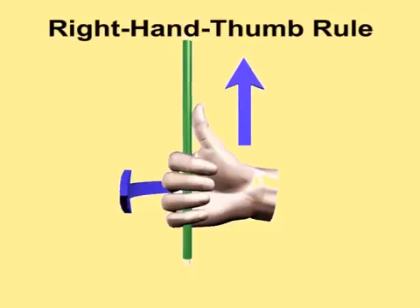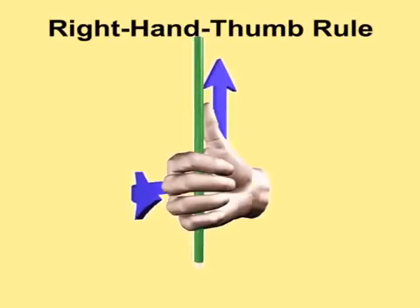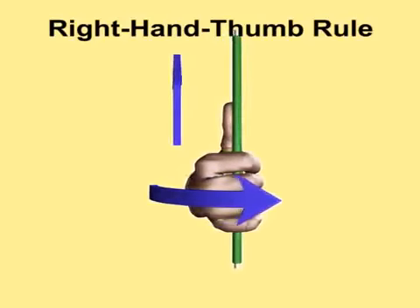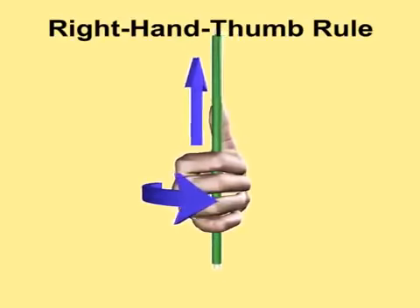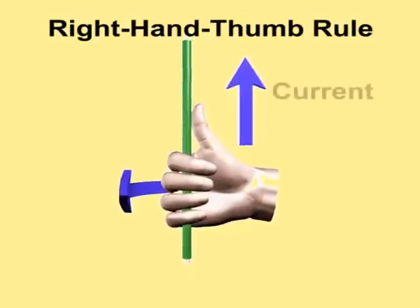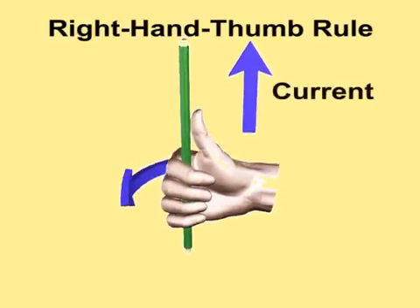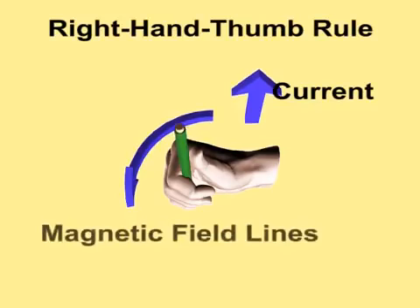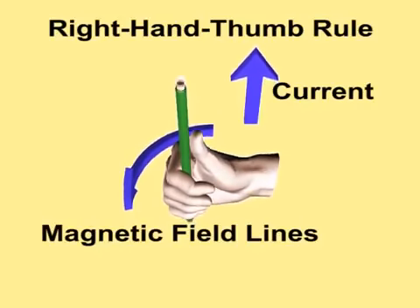According to the right-hand thumb rule, if we grip the conductor in the right hand so that the thumb points in the direction of the current, then the direction in which the fingers curl gives the direction of magnetic field lines.